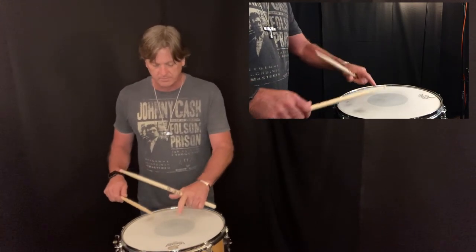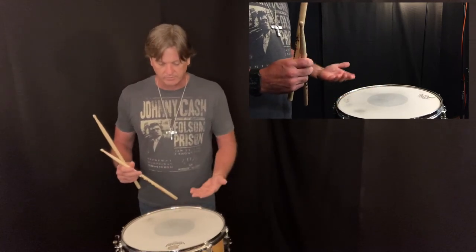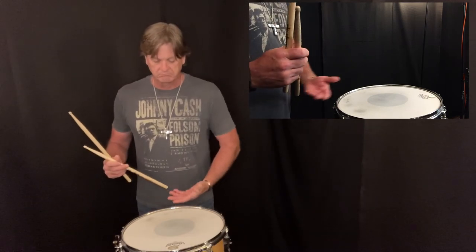You also want to make sure that you have your tips right in the center of the drumstick. And the height of your snare drum, whether you're standing or sitting, you want to have it at about waist high.